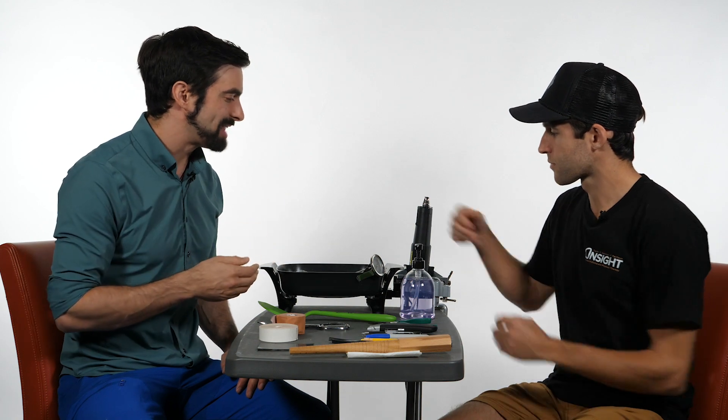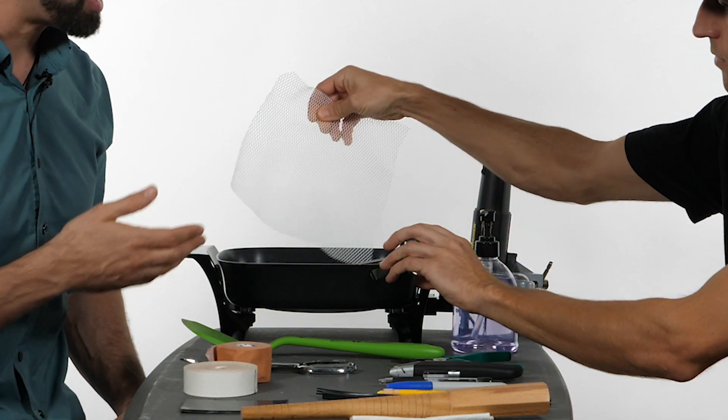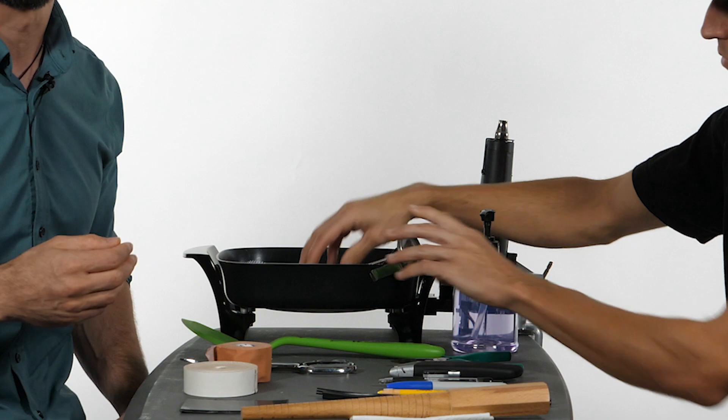First, it's nice to have a splint pan. You need something to heat up the water to mold the splint. At the bottom of the pan we have netting, as well as a thermometer to tell the temperature. A little dirtbag tip: if you don't want to go out and buy this, you can just use a stove and a pot to heat the water to mold.